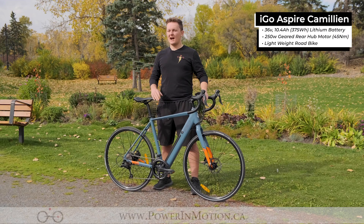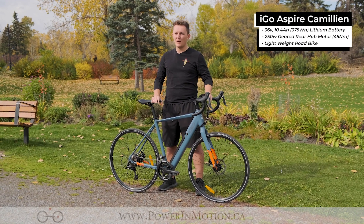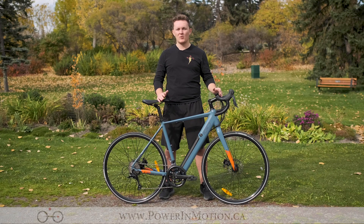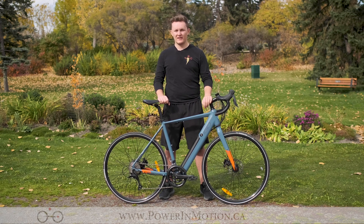To summarize, the iGo Aspire Chameleon is a great lightweight e-bike, but also a great road bike. Whether you're looking for something capable on pavement and gravel, this bike is going to offer great acceleration as well as hill climbing capability. With that 250 watt motor and the torque sensing on the pedal assist, it's going to apply power naturally and quickly.